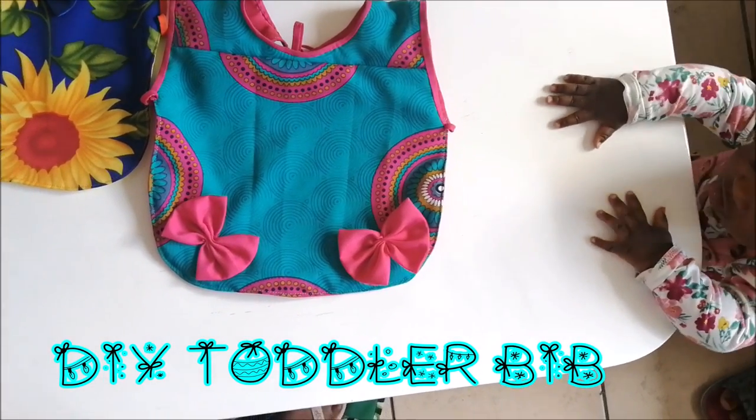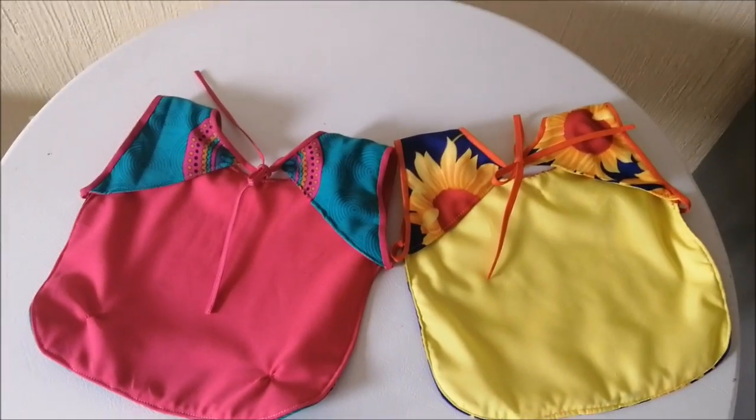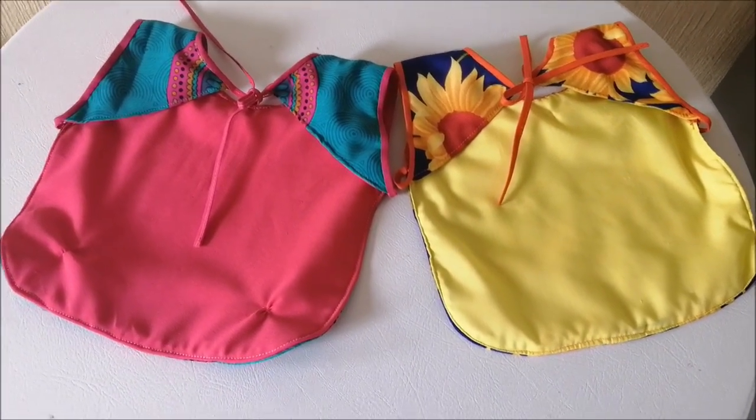Hey guys, thank you so much for being here, I really appreciate it. I hope you are doing well. Today I'm going to be showing you how I made these toddler bibs for my daughter.